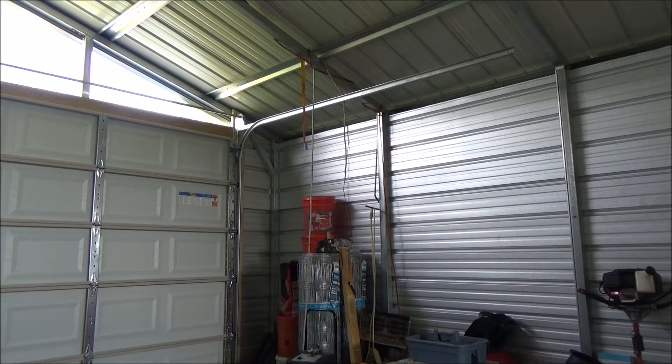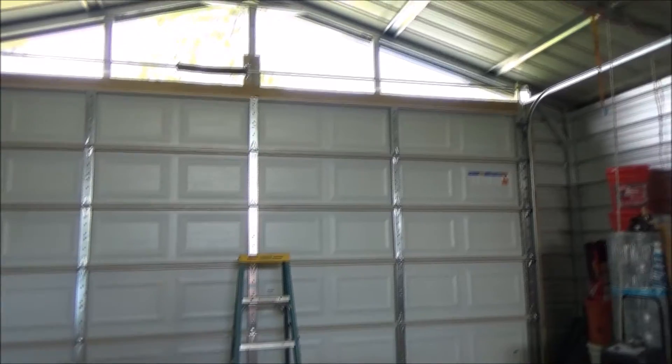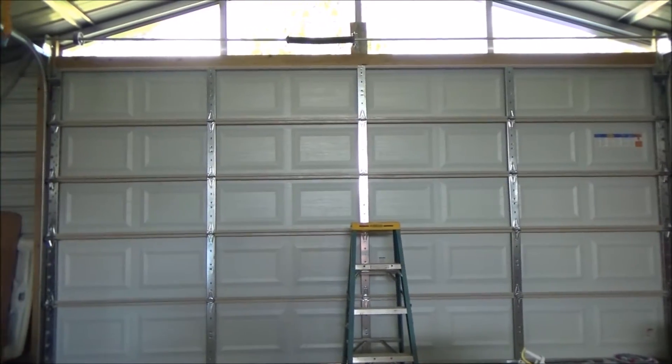Hey, welcome to the Toadstead. Here we are working on the big garage-style door in the front of the Toadstead. In the last video I showed you, we just had the panels put up, and we've come a little further.